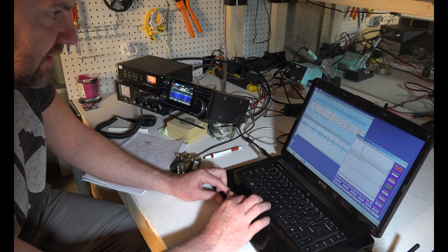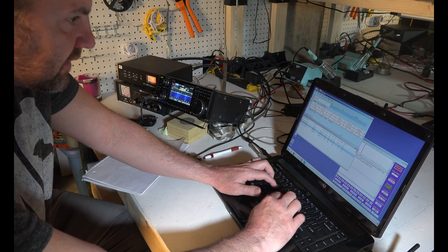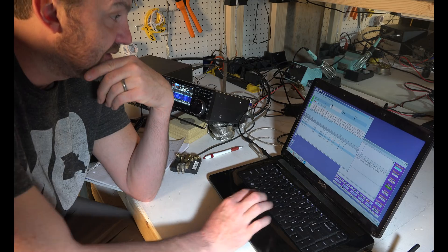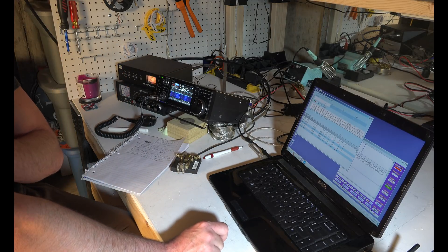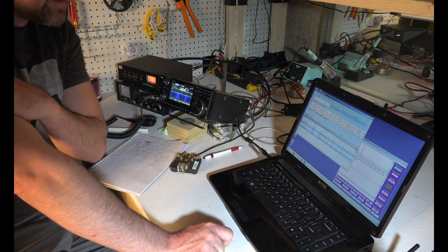I thought he was question-marking me, but it was somebody else. So I got it — this was NA5NN. Man, these guys are dead serious. They are so fast. I just don't have that capability. I'm just having fun here — this is not serious at all.